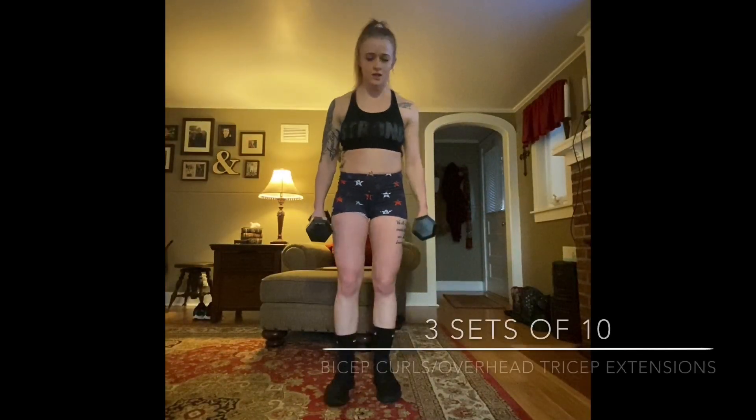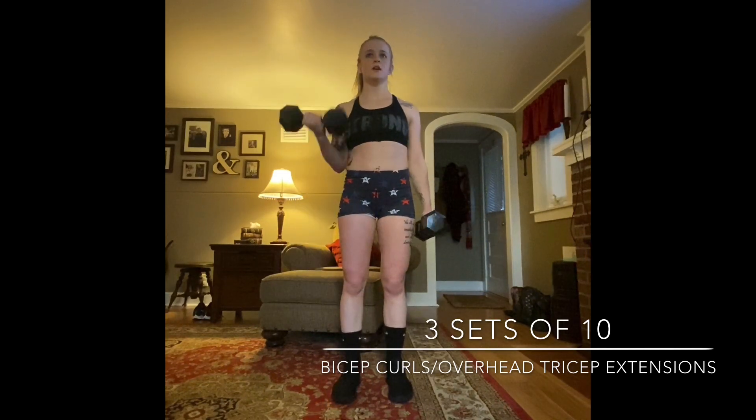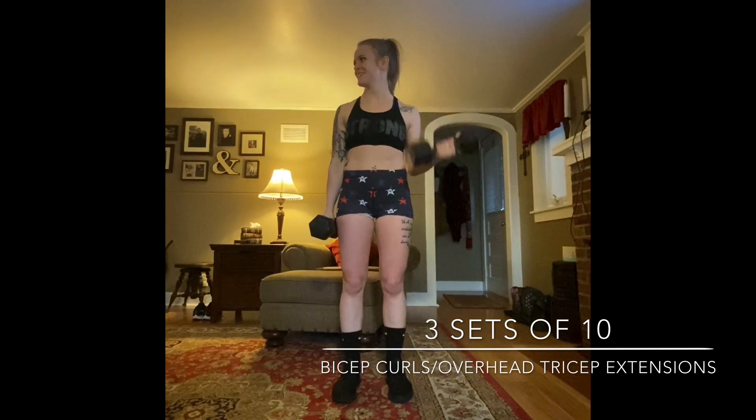First thing is bicep curls. I'm using weights. I'll show you the form here. I'm going to do three sets of 10.